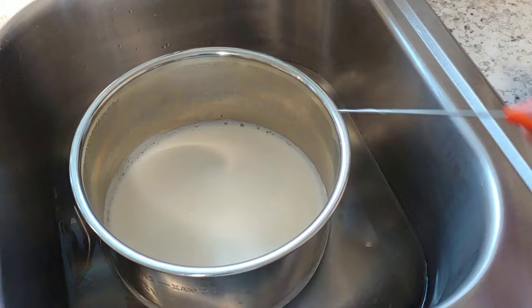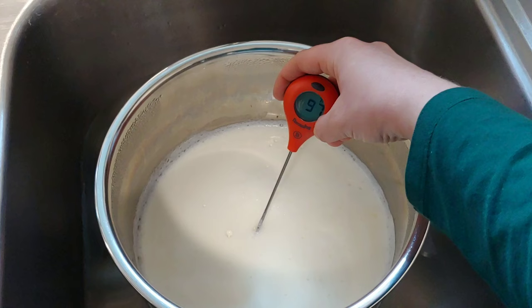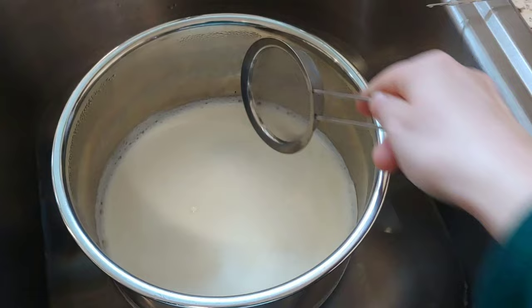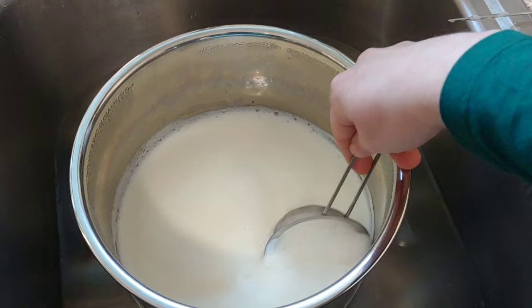My kids both woke up at the same time and needed me, so it's been longer than 10 minutes, but the temperature is still good — not ideal, but better than too hot. While it's been sitting, there's a little bit of a skin on the top, so I'm going to take a little mesh strainer and just grab any solids that may be floating on top; that'll help make for a creamier yogurt. Now that my milk has been heated and cooled, I'm going to take it out of my ice bath, dry off the outside, and then add my starter culture.